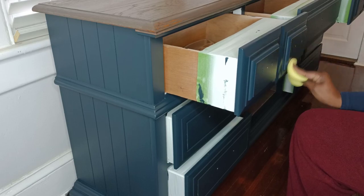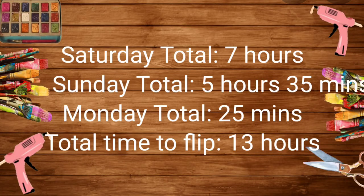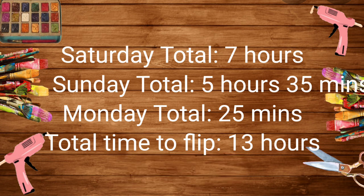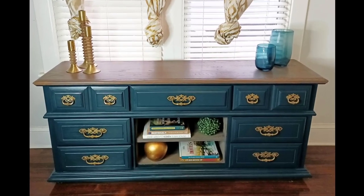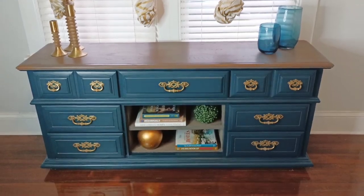Once that was dry, I went ahead and reapplied all the hardware. When I am doing these flips, sometimes it feels like it is taking forever — and this time I was simultaneously dealing with a plumbing issue, so I thought it would never end. This was a fun little experiment to see how long it would take me to complete this. So without further ado, here is the final finished product. Is your flipping time faster or slower than mine? Leave me a comment and let me know.